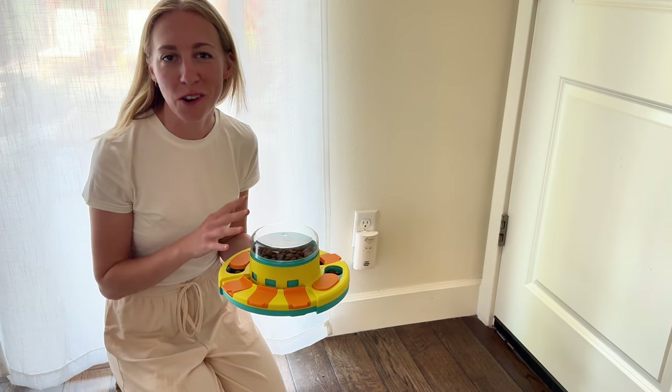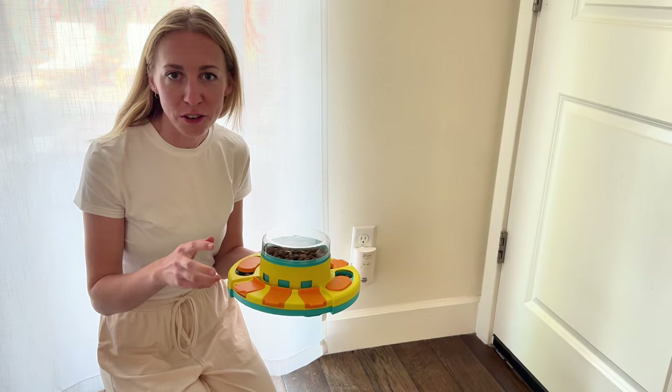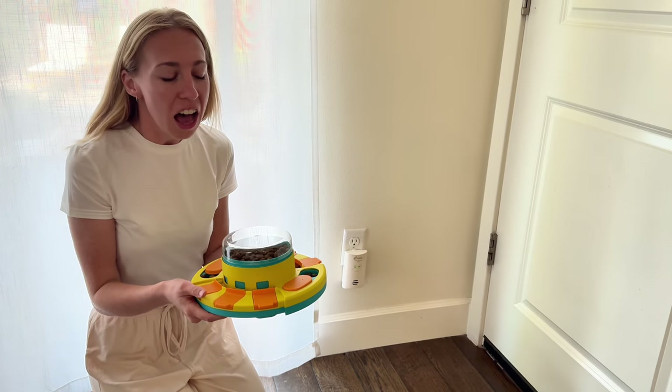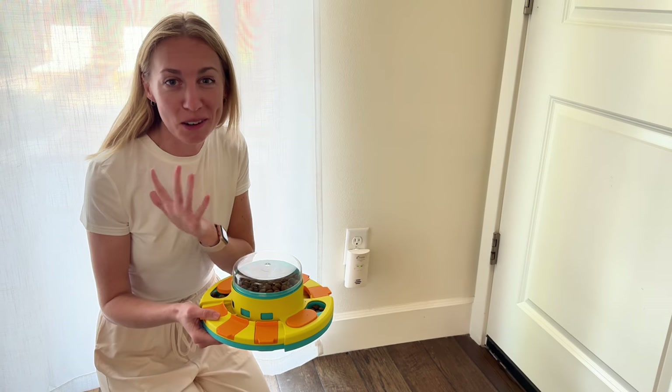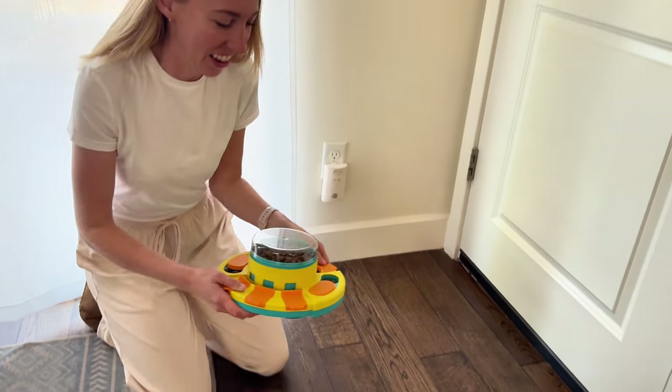We just got this feeder for our dog. It's a puzzle slow feeder. There are different levels in it, so there are different abilities of intelligence you can try to work on. This is the first time my dog has ever done any sort of puzzle food activity at all, so we're going to see how she does for the first time.